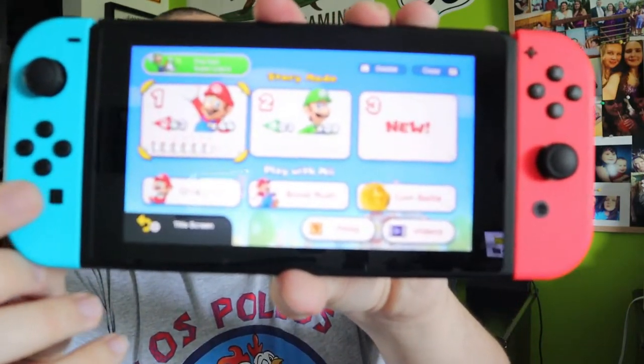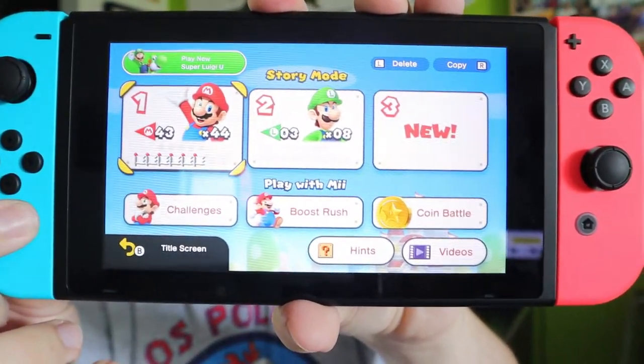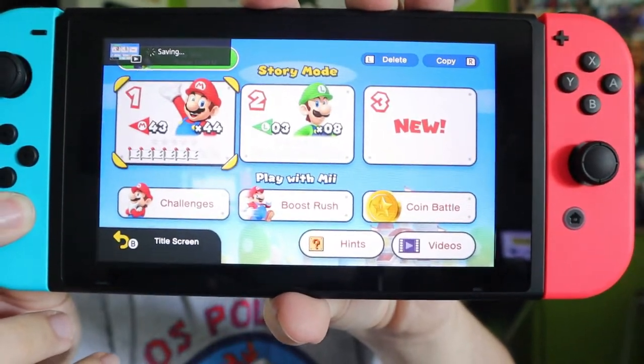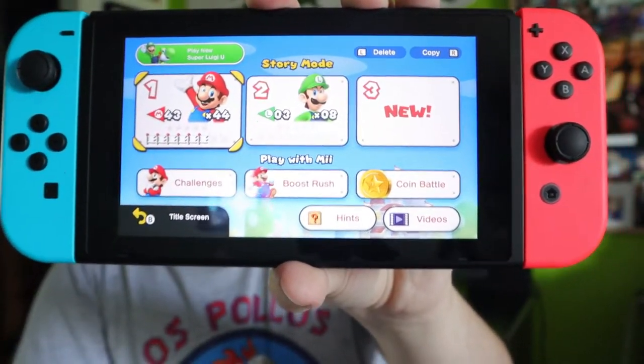Now to do a video recording — again, it's only going to do the last 30 seconds. To do this, you're actually going to press and hold this button for one second. So you press and hold it — it's saying that it's recording — and right there it shows that it is captured. Whenever it shows that it's captured, that's when you release your finger on the capture button.